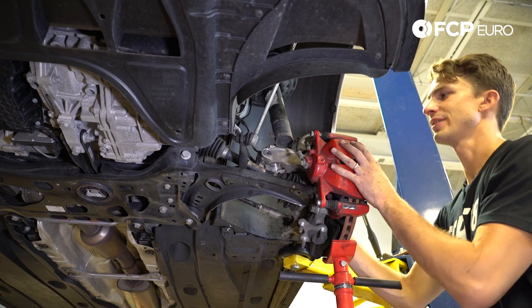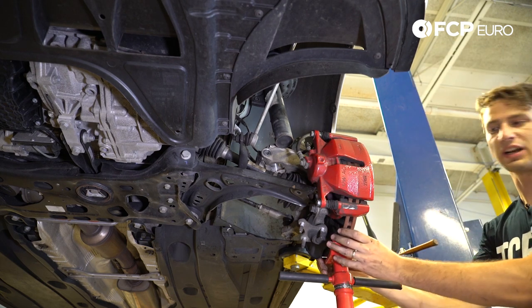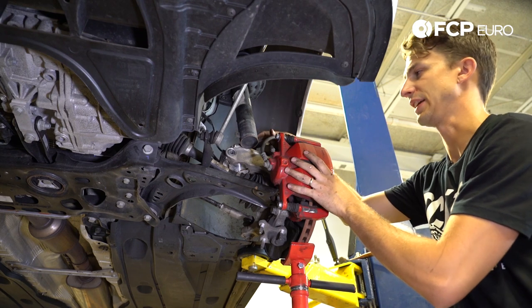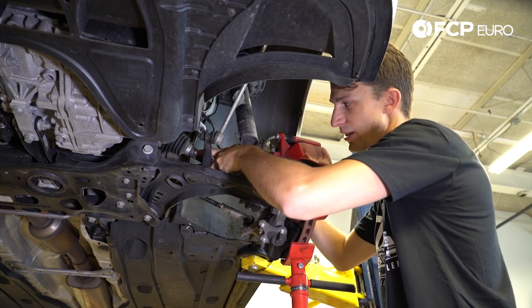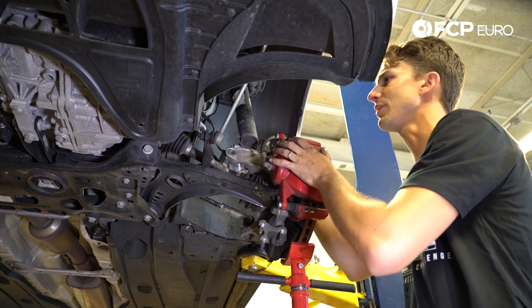After struggling with this, we found the best way to do it is use a transmission jack with a wood block on the rotor. If you go inboard of the rotor, everything's going to want to fall out and you're going to stretch your ABS signal and brake lines. If you put this on the rotor and let it fold towards the car, you're good. We're going to try to keep this drift in place — we don't want to knock that out.